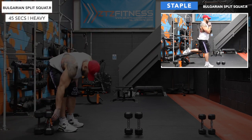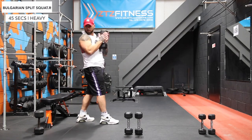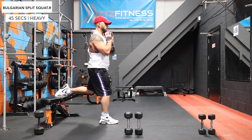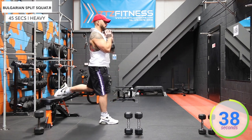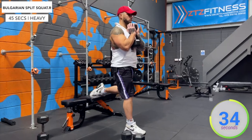We're going to start with Bulgarian split squats. Take a heavy dumbbell, pop it up in the goblet squat position, get that back foot on the bench and get ready to lunge down. Let's go — take your time with these 45 seconds, there's no point rushing.